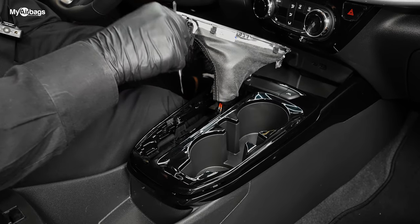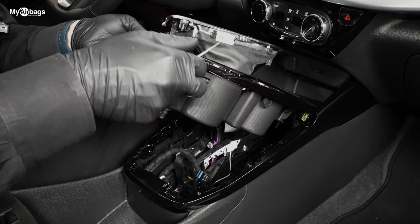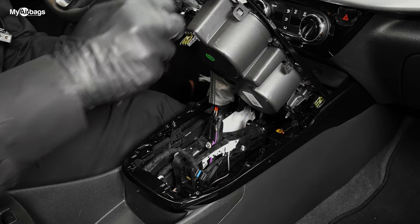Now down below here I'll show you a little white lever that you need to press. I went ahead and picked up this whole piece so the camera can get all the action.